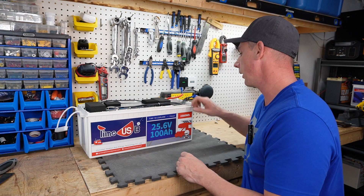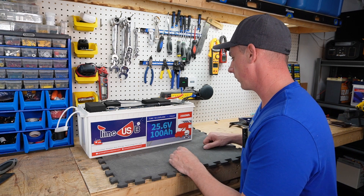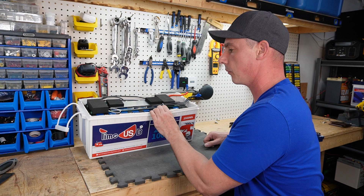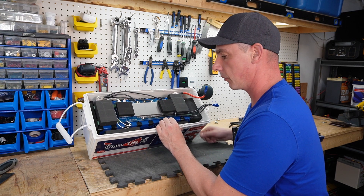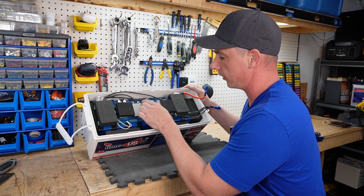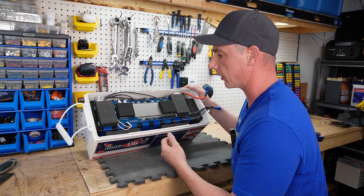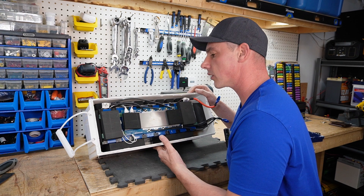We already pulled the cells out of the 12 volt battery — let's pull them out of this one too, just for fun, and see if there's anything wrong. Everything looks good: all the balance lead cables are good, all solder joints are shiny, so they were at the proper temperature. The bus bars look laser welded on.